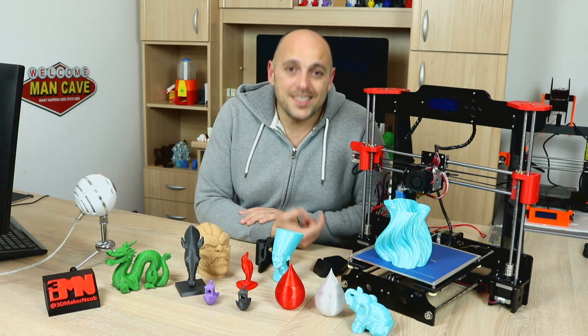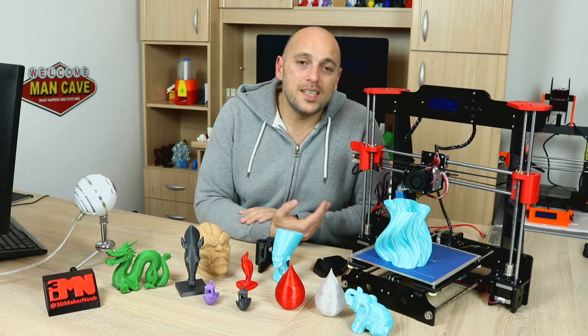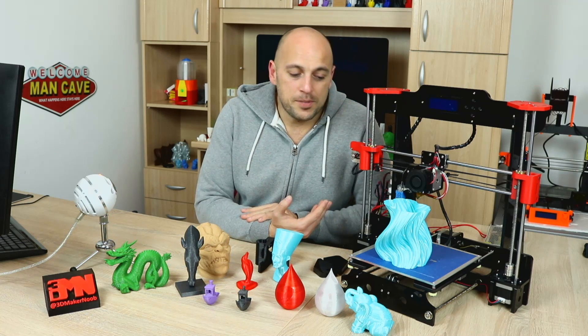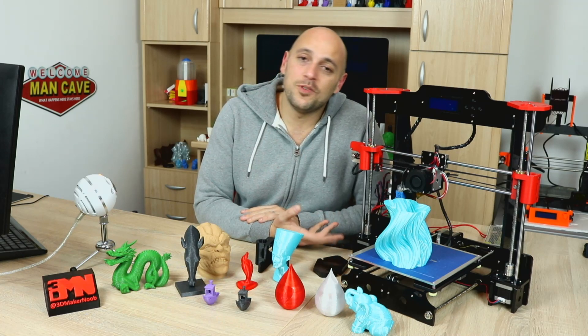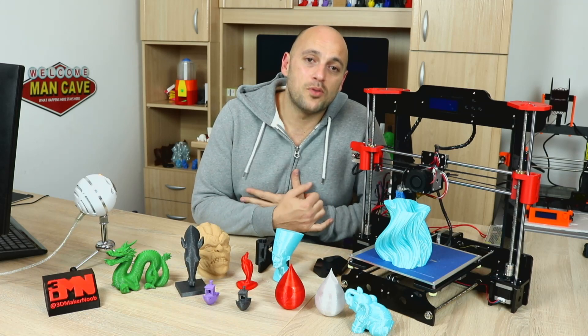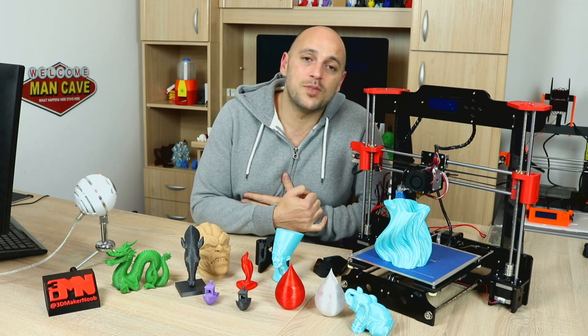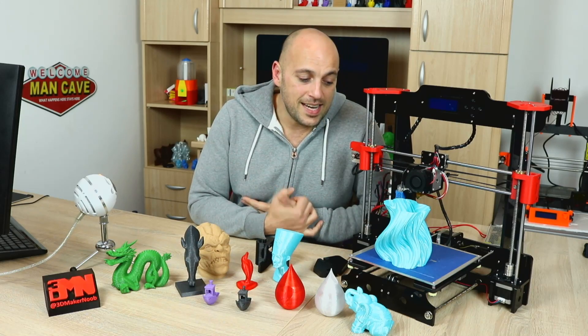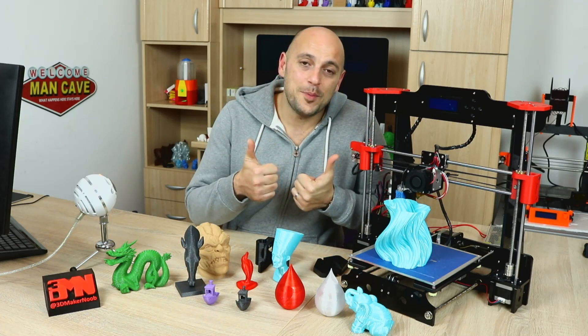That is it for me guys. Thank you very much for watching. Please like, comment, subscribe, and share. If you're interested in purchasing this printer or an actual ANET A8, I will leave links in the description. If you buy through those links you'll be supporting me and this channel because I would get a very small percentage as a kickback. In the meantime, happy making guys!